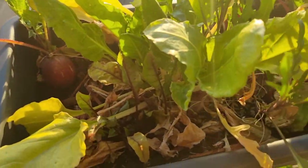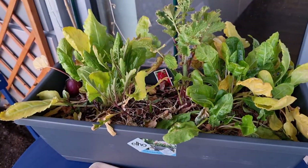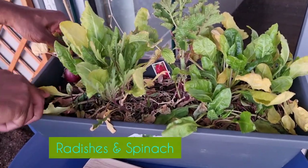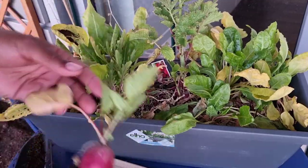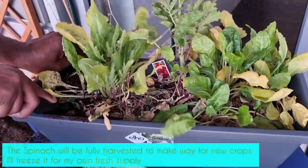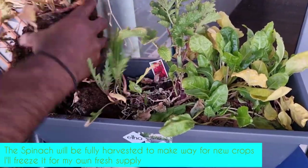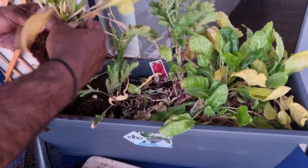This is a container of spinach and radishes. I'm going to be using this container for some of my cut flowers, so this whole container has to go. With the spinach that I can't use, I'll just pop it into a ziplock bag, squeeze out the air, and pop it into the freezer — that way I've got my own frozen supply of fresh spinach at my disposal.